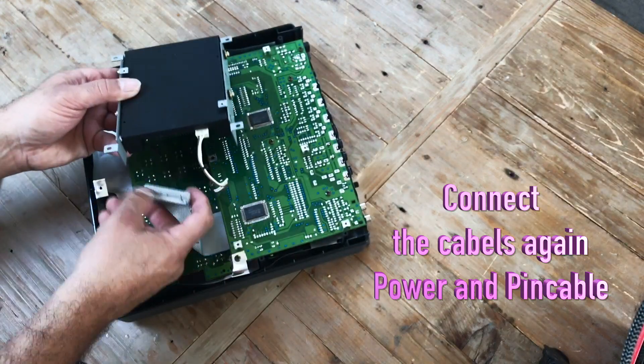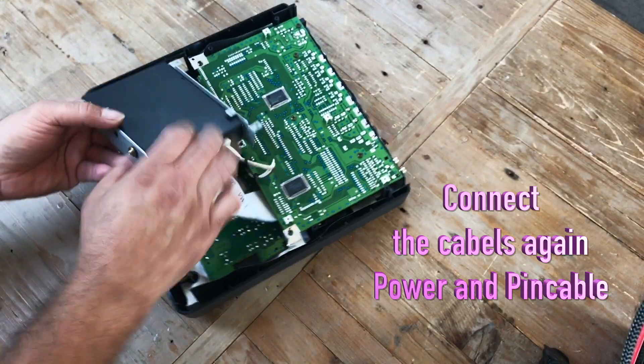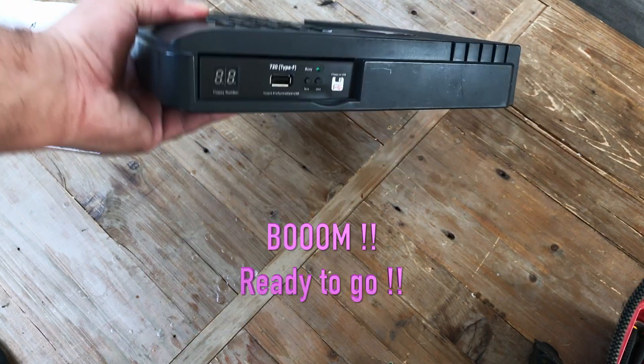So now you have come to the point where you can put in your new USB drive into your MC50 — and wow, that is a good feeling! Here it is, ready to go.